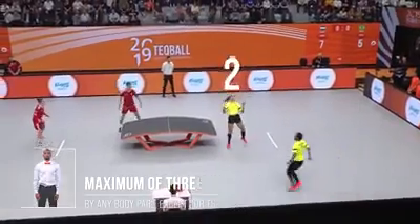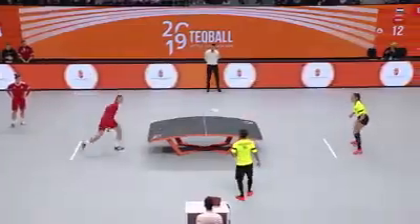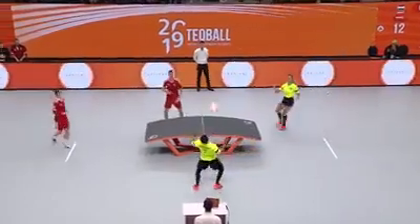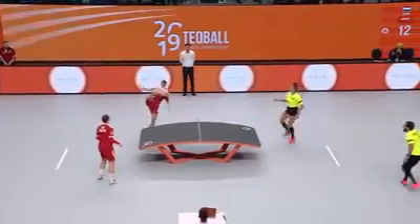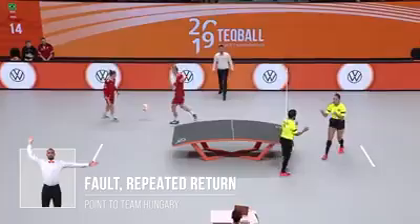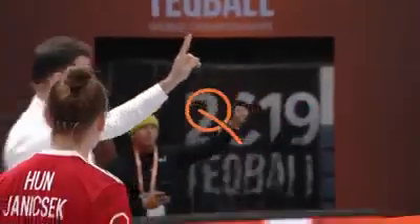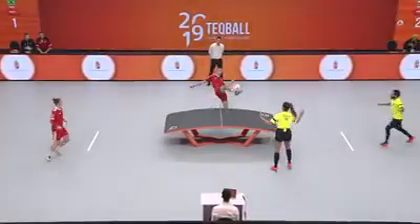To return the ball, players or teams have a maximum of three touches. In doubles, a minimum of one pass is compulsory. Players or teams are not allowed to return the ball consecutively with the same body parts. In the case of a repeated return, a point is awarded to the opponent.